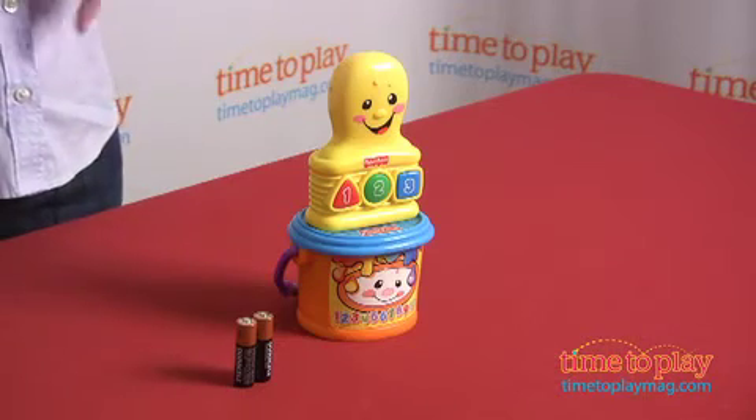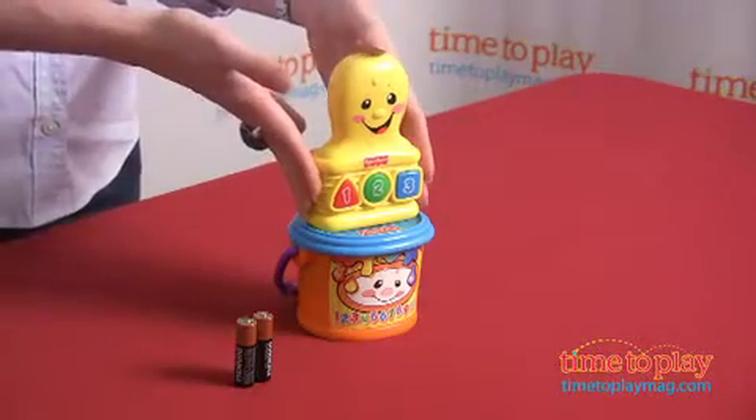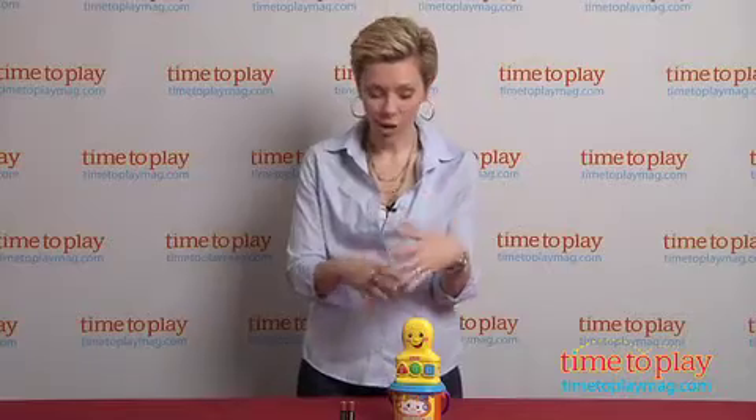It does require two AA batteries, and let us show you what those batteries allow this really fun toy to do. What it does is it powers the color, the sounds, and some of the play.